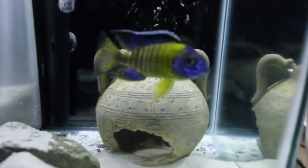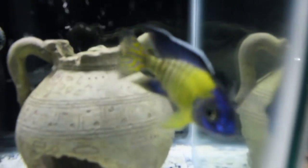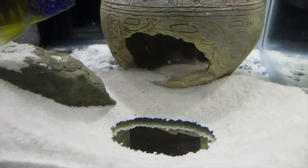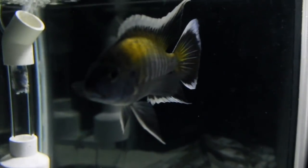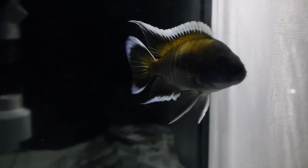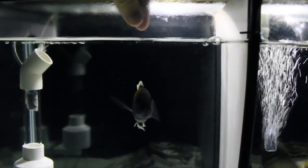Now let's take a look at the 20 gallon where we've got the Aulonocara Blue Neon Walter Eye in there - he's looking good, thankfully. I would have hated it if I'd lost him. Colouration's still popping, and he's even dug out a little breeding pit - what a nice guy. Evaporation in this tank was a decent amount down but nothing that can cause issues. Those fins - you just never get bored of them. He'll even come and bite food out of my hand, which is pretty cool - I've never had an African cichlid do that.